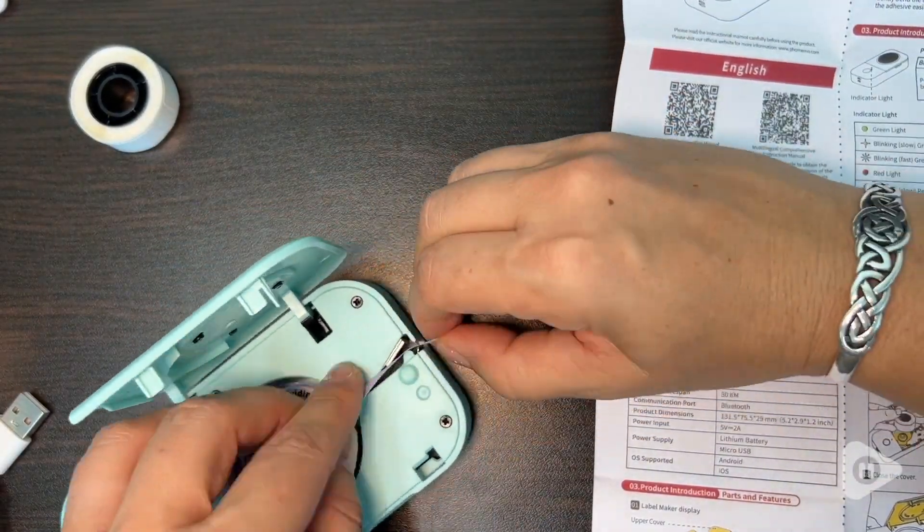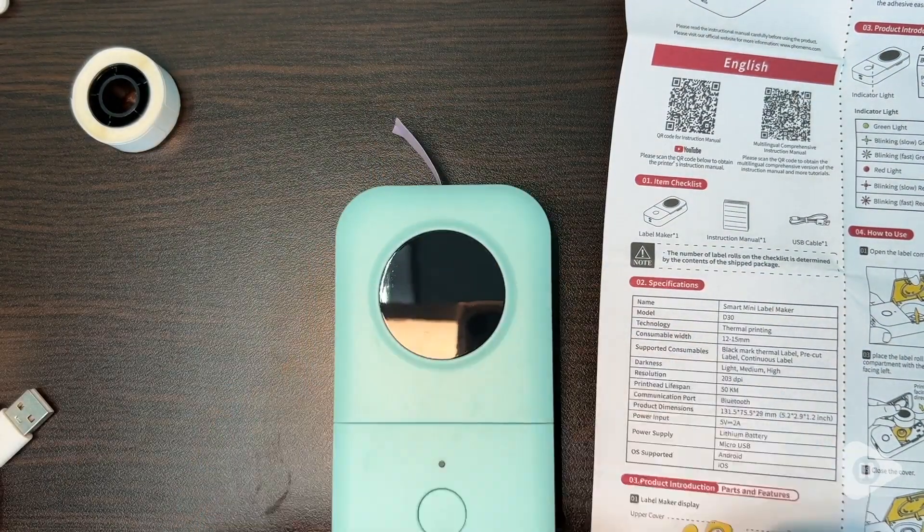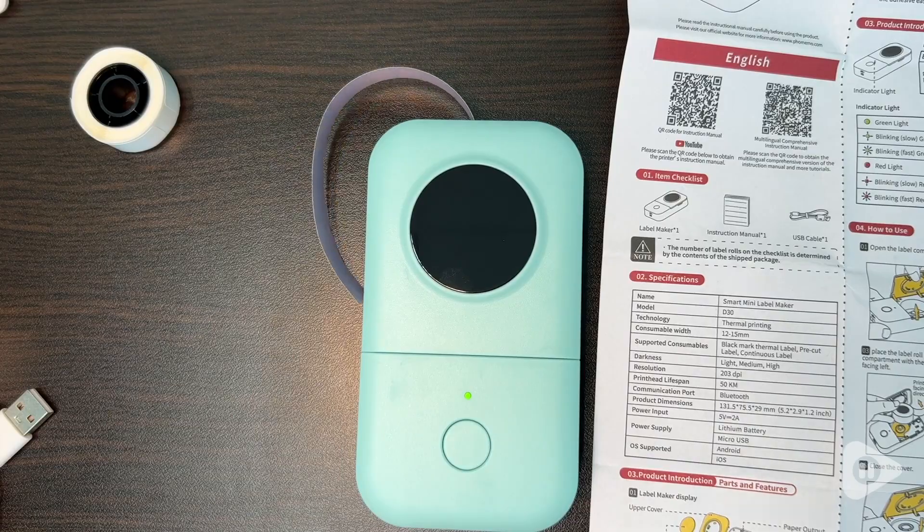So this set of three has given me everything I want: easy to use, a continuous tape so that I can make any label I want, an easy-to-remove back, and an adhesive that stays put. So I highly recommend this set and that is my point of view.